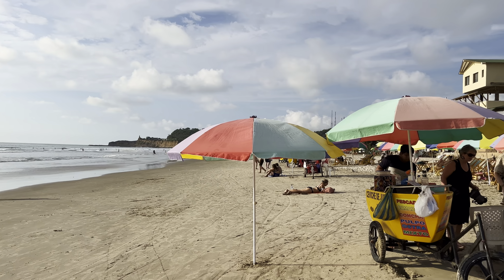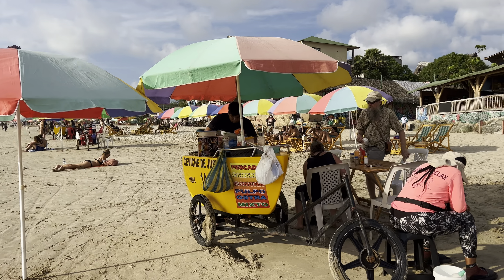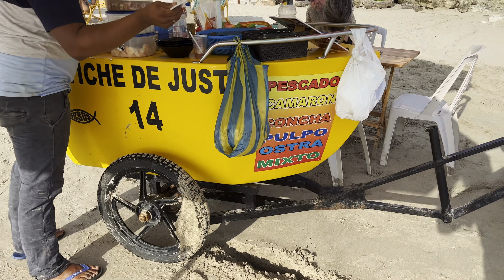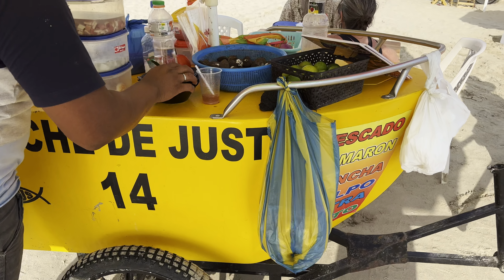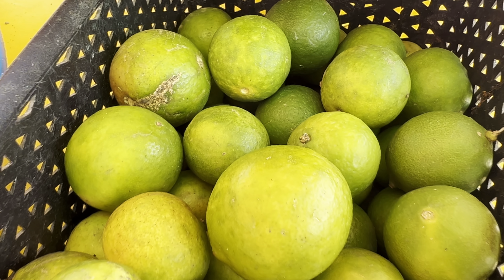So what is ceviche? I call it a salivating South American speciality. It's a popular dish in many Latin American countries, including Ecuador, that typically consists of raw fish or seafood marinated in citrus juices. No flame, no heat.